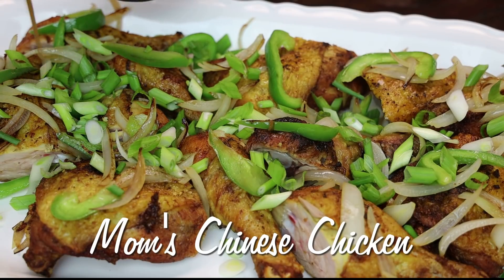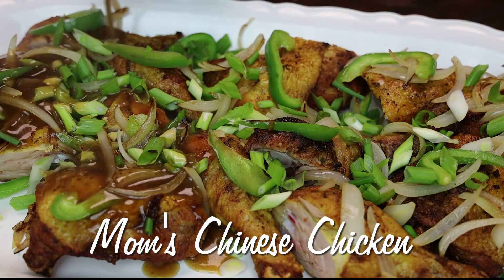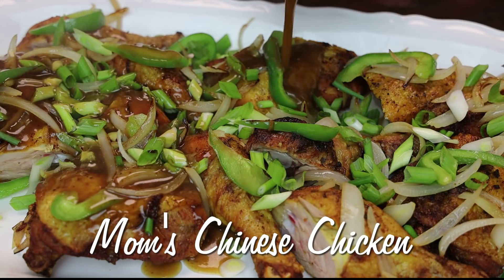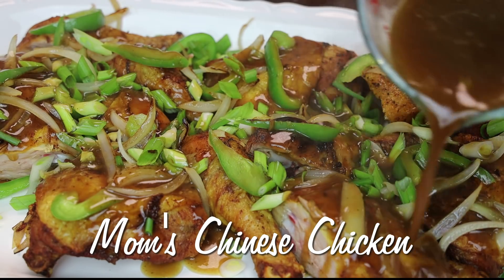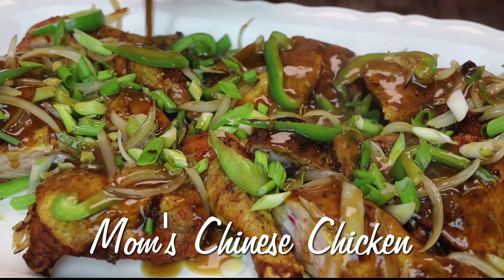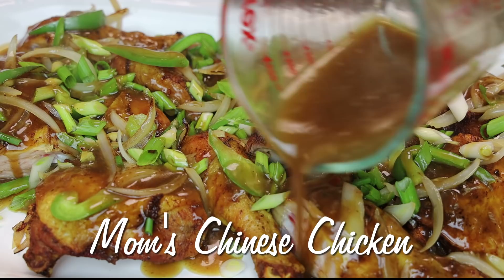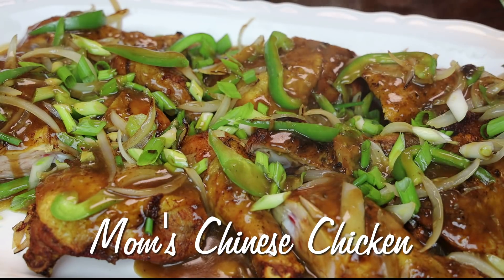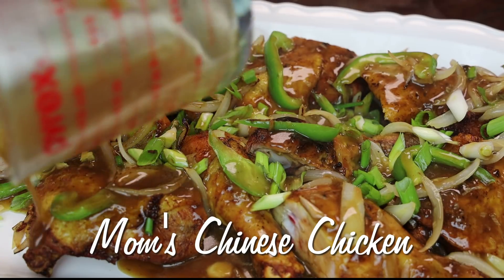Hi everyone, and welcome back to my channel. In today's video, my mother-in-law is in the kitchen again with me, and today she's sharing her recipe for Chinese style chicken. She's also sharing a recipe for her famous sauce. If you'd like to see how to make Chinese chicken — mom's version — let me jump straight into the recipe to show you how easy this is to put together.